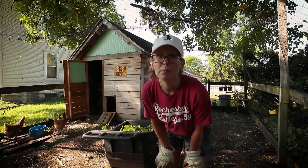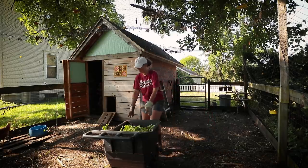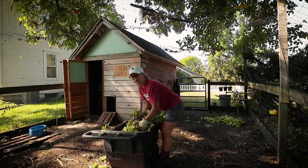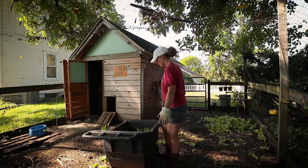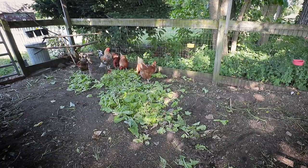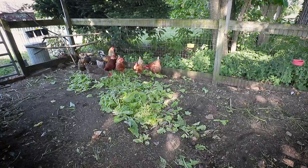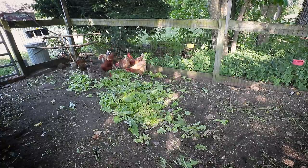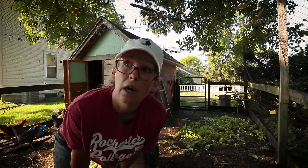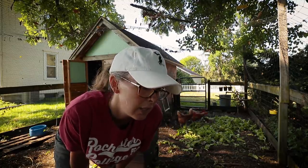There are some homestead jobs that I absolutely do not look forward to, and this is one of them. This is all the old lettuce from the garden that was just about to bolt on me. I'm giving it to the chickens and hope that it distracts them, because I'm in here today to harvest compost for amending all of my beds for the fall crops. It is a very dirty and hard job.